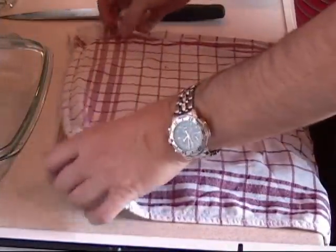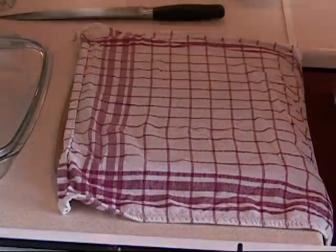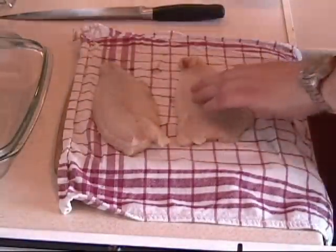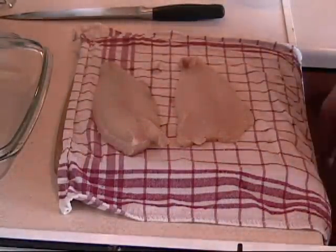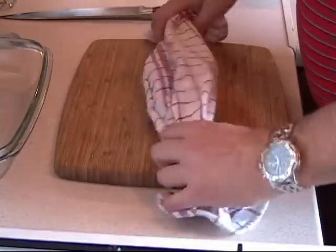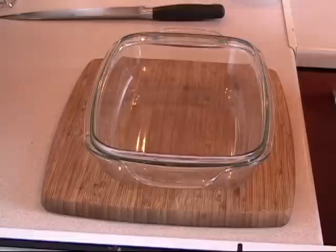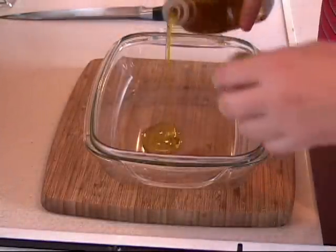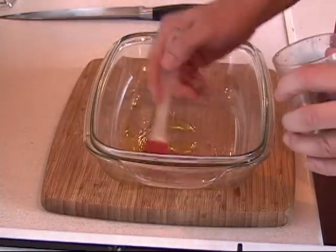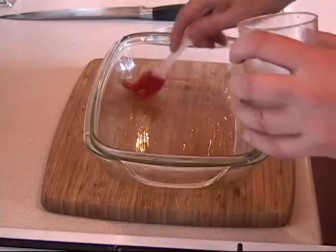And we are back. We are ready to go. Grab yourself a nice kitchen towel. I have about 2 fish fillets here — a little bit more than half a kilo. Dry them really, really well. Then grab yourself a nice bowl and add about a tablespoon of olive oil. Swish it all around.